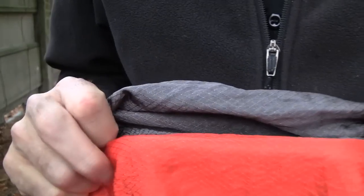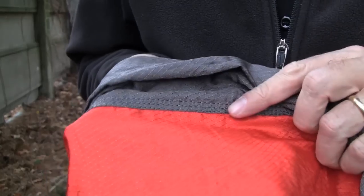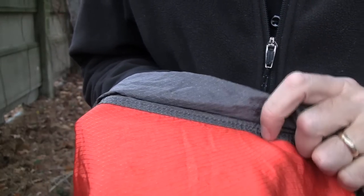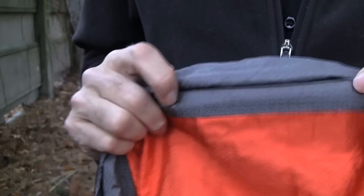My main interest in this hammock is the so-called lunar weave fabric. That turns out to be 70D nylon but with a cross-hatched ripstop. It feels different — it feels heavier, quite nice, and softer. The two pieces are stitched together with a triple stitch with some nice interlocking on the back.